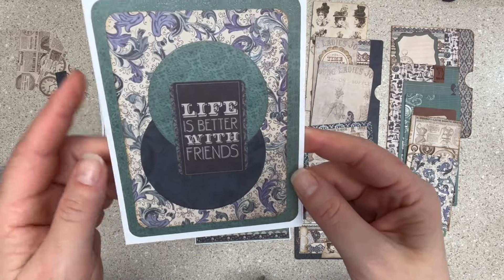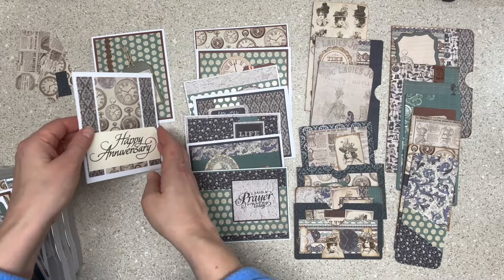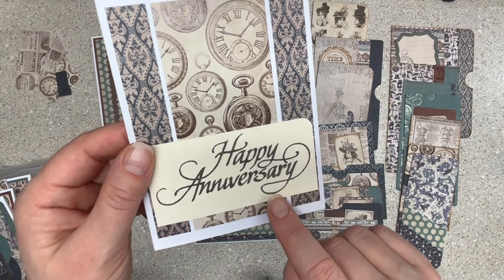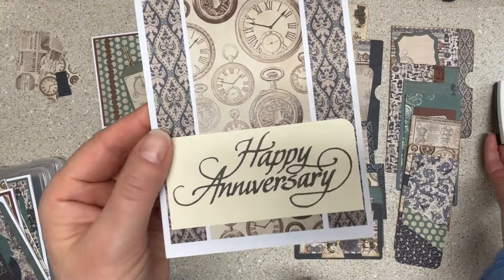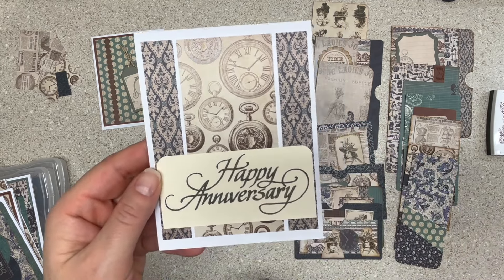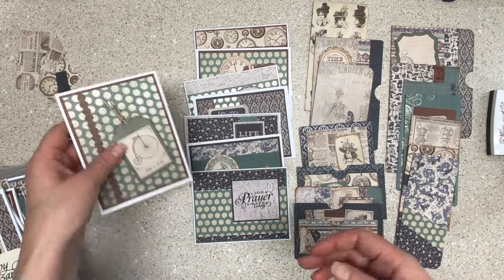"Life is better with you" — I couldn't figure out what to do with these cut-aparts so I went with a circle. I love this paper with the violety blue and green. Happy Anniversary — down to the end, I had these scraps. This is a manila file folder that I stamped Versamark on; the color got weird — my normal vintage sepia, a very nice chocolatey brown, got kind of greenish-brown. I was thinking super gender-neutral anniversary card, almost even for a work anniversary. I cut the heart out of the middle of the stamp.